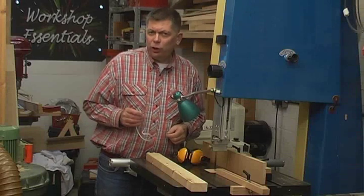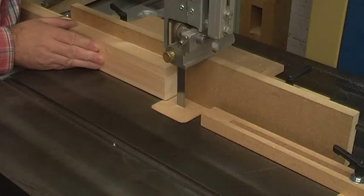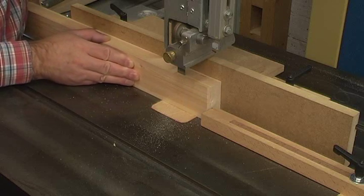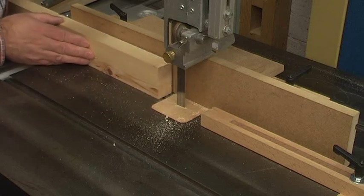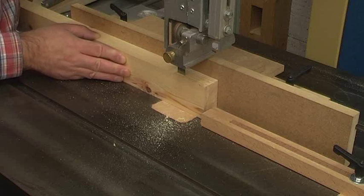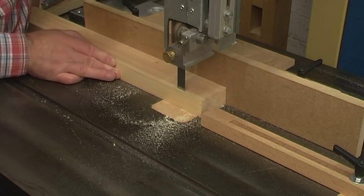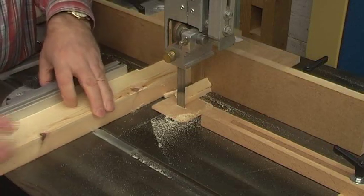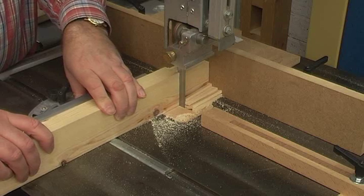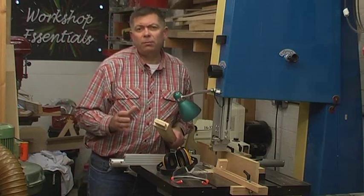Hi, I'm Steve Masquerie. Do you cut your tenons like this? Well, you can cut them like that if you want, but there are a number of problems with people using this technique.